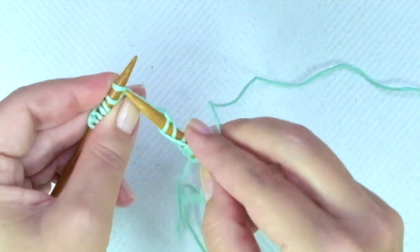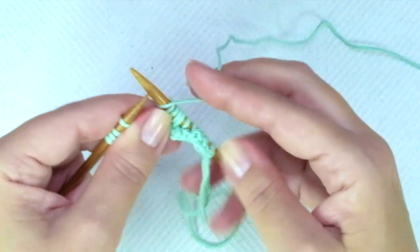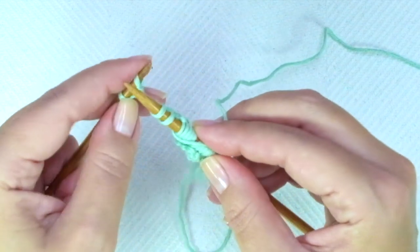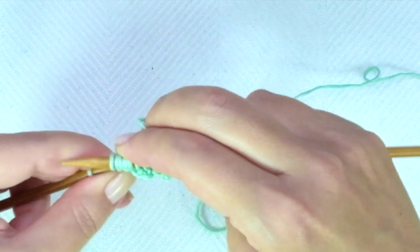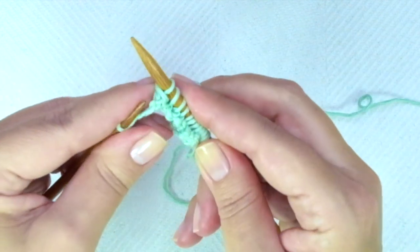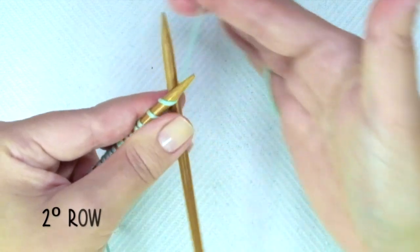Let's do it again: knit 3, yarn over, slip one knitwise, slip the next, knit the next — keep your yarn over before the two stitches we slipped — and pass the two slipped stitches over the last one, yarn over. If you have more stitches, keep repeating until there is one stitch left, and end the row with knit one.